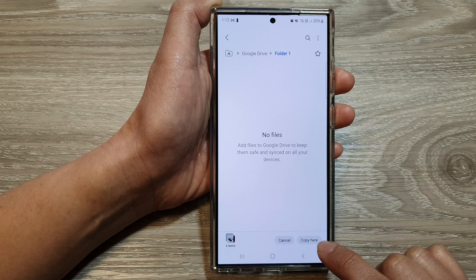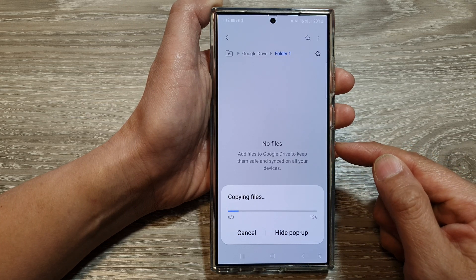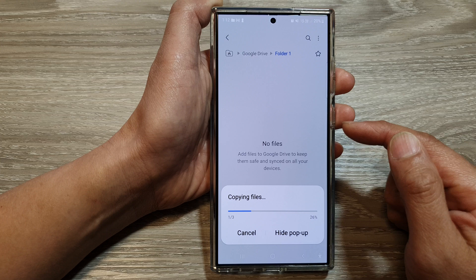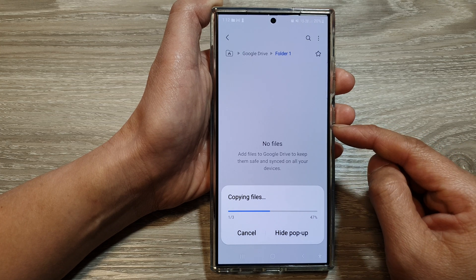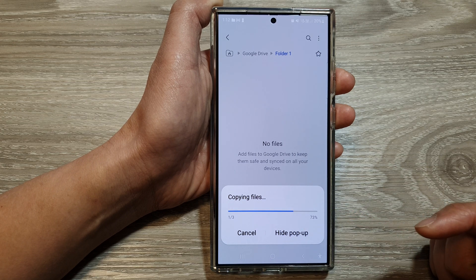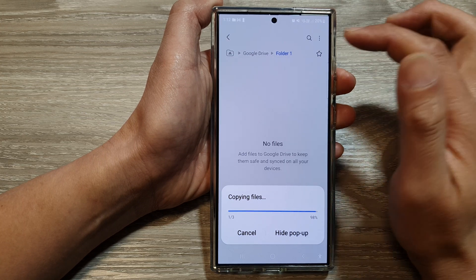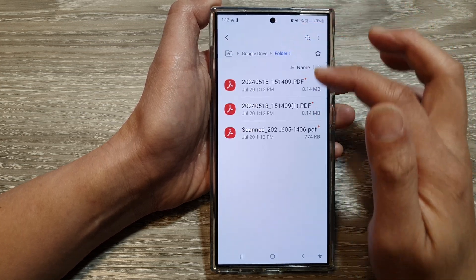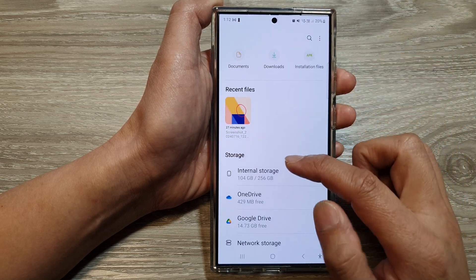Let's say I want to copy to Google Drive — I can go into that folder and tap Copy. Now it is copied to my Google Drive, and it will also sync the file to the cloud. All right, it's finished copying.